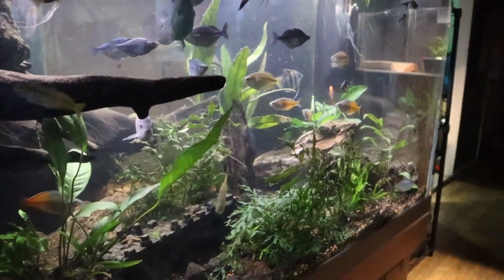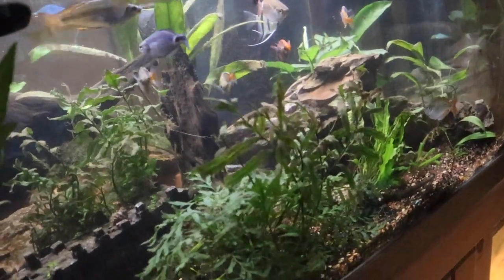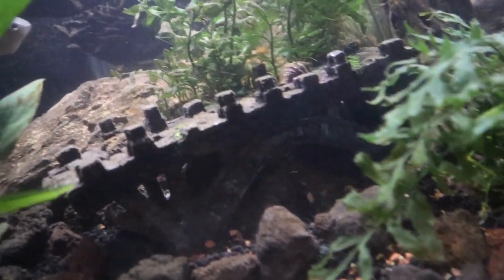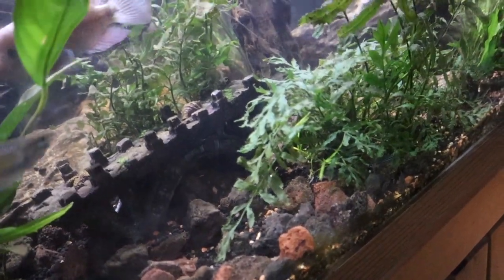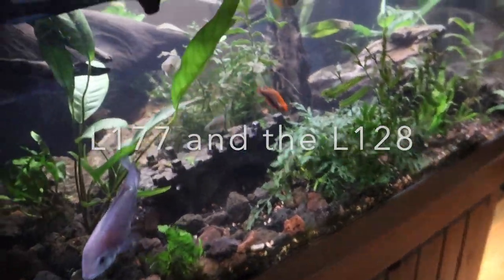I have my two fancy plecos, which I haven't seen in about six months — but that doesn't mean they're not in here at all. The Golden L177, I think it is, and then the Blue Phantom. So those are the plants I have in here.